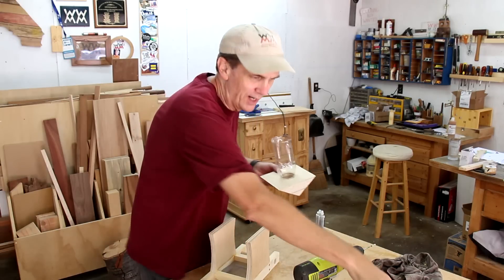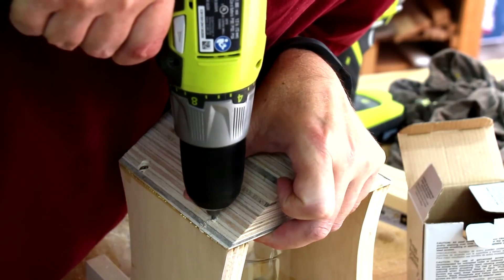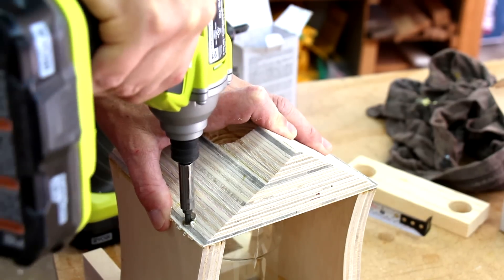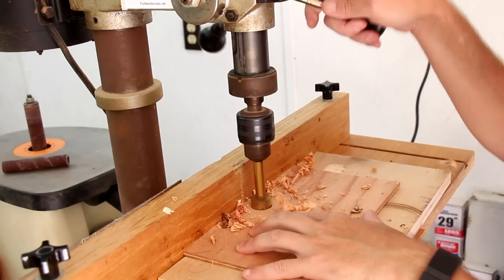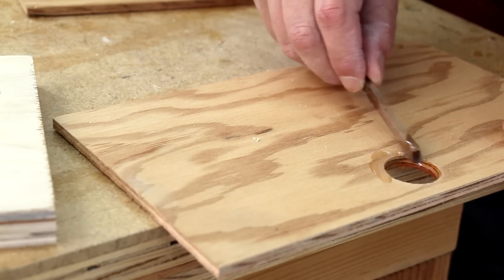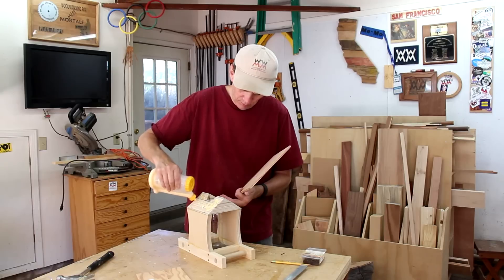With that epoxy dry now I can glue this into place. I'm using thinner plywood for the two roof pieces, and this hole is for the filler cap. Now I can just glue and tack the roof on.